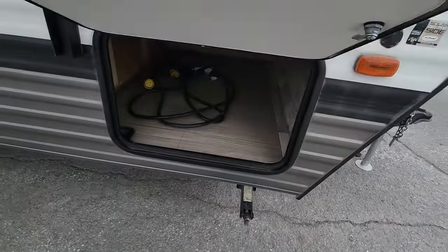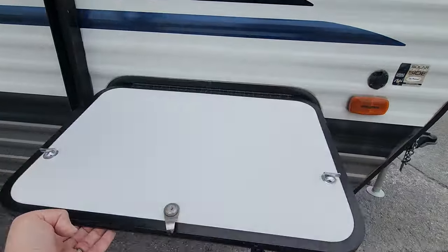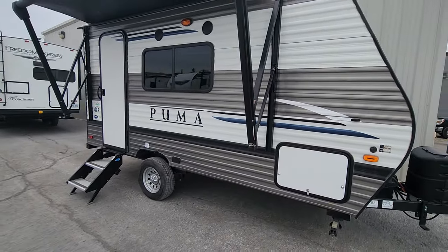There's great storage up front underneath the main bed — a huge storage compartment that is also accessible from the inside. A couple of pistons allow you to hold up the mattress, so if you'd prefer to use it as inside storage, you can do that as well.